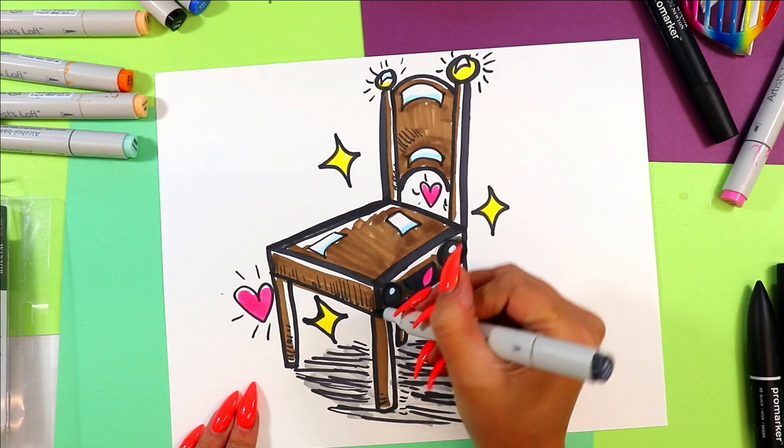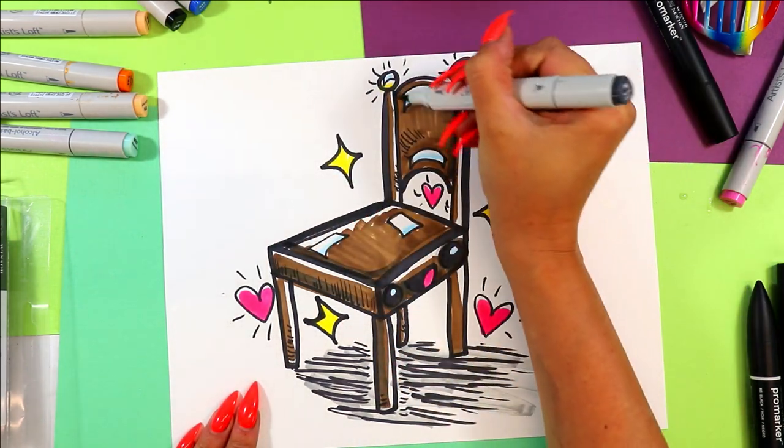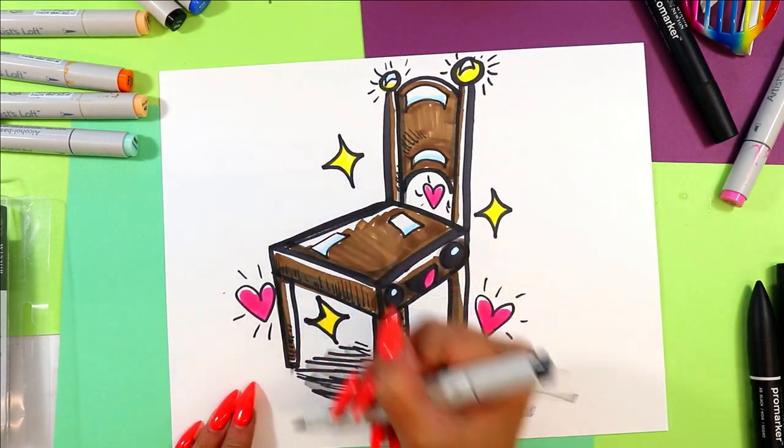And once you're done coloring in your charming chair, your charming chair is done!